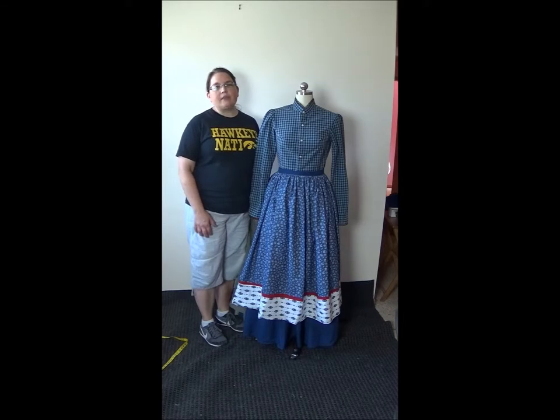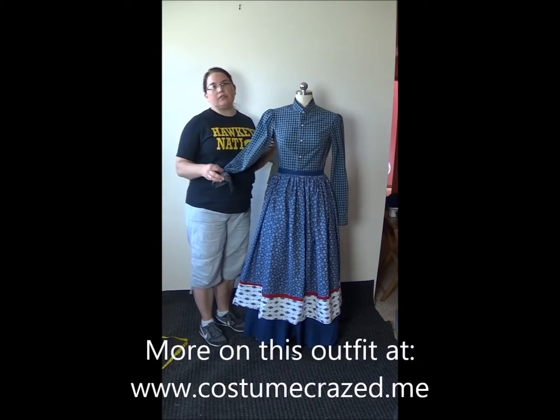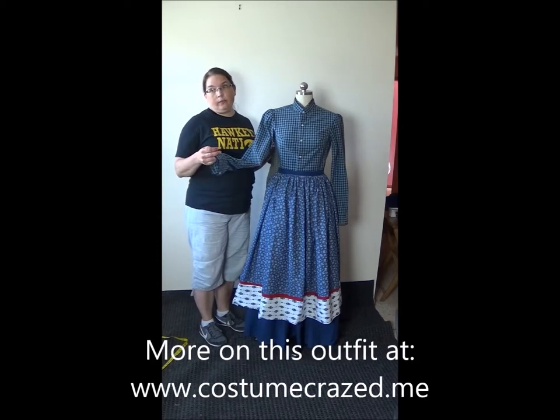Hi! This is Liz from Costume Craze and today I'm going to give you some ideas about how to refashion a man's shirt to make a period-looking blouse for your next production or event.